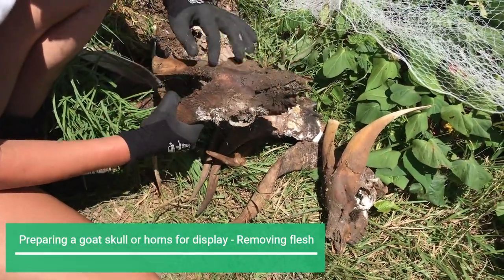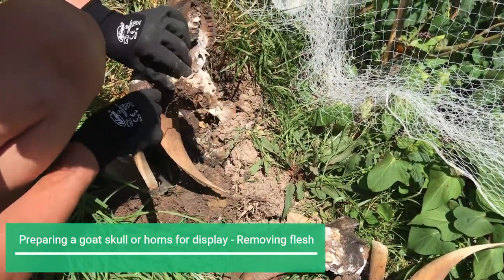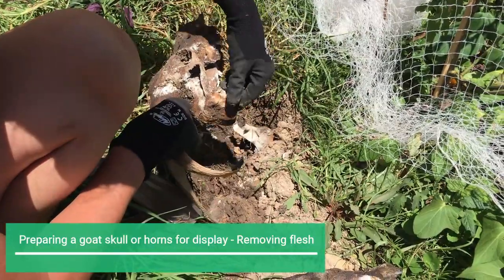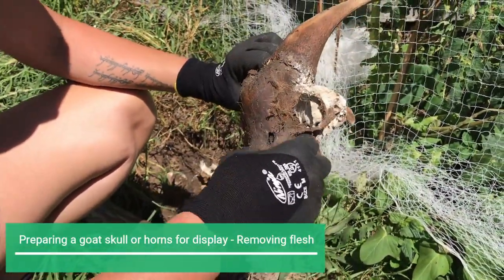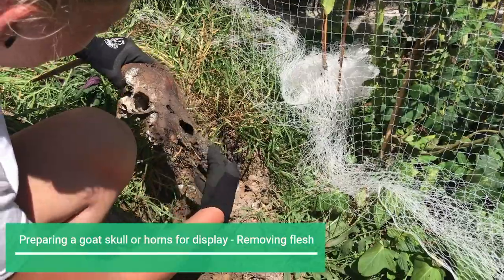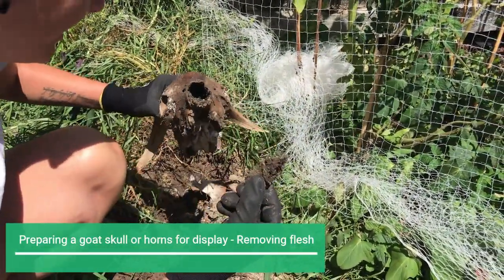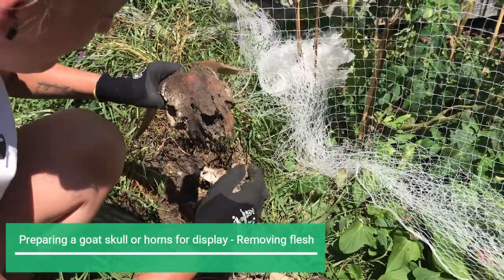There's still hair on there, but that's what you want really. When I put it in there was still flesh and hair and everything. It's still quite stinky — still got that decomposing smell. Just a nice bit of maggoty flesh. There are little mites and maggots and stuff in there.